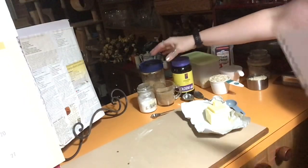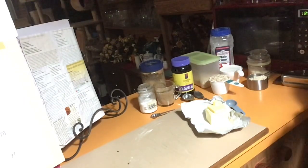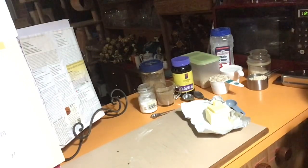Two tablespoons of golden syrup, half a teaspoon of bicarb of soda, and two tablespoons of boiling water, which is waiting in the kettle ready when I am. Now that you know what's going into it, let's make some Anzac bickies.